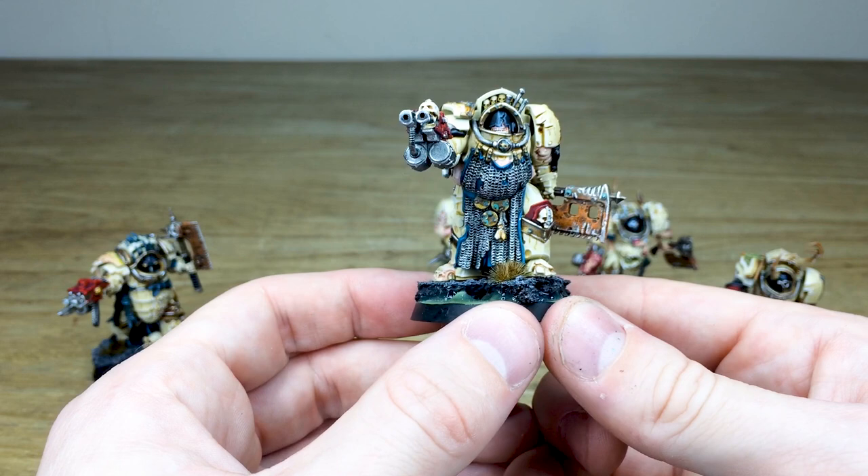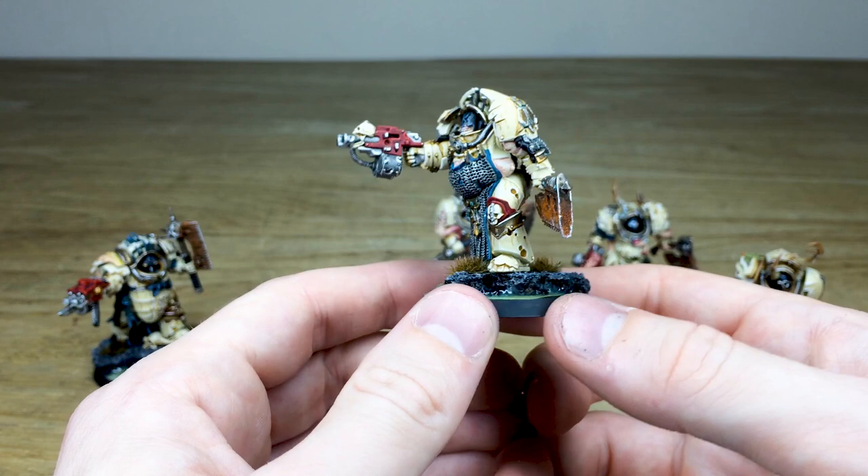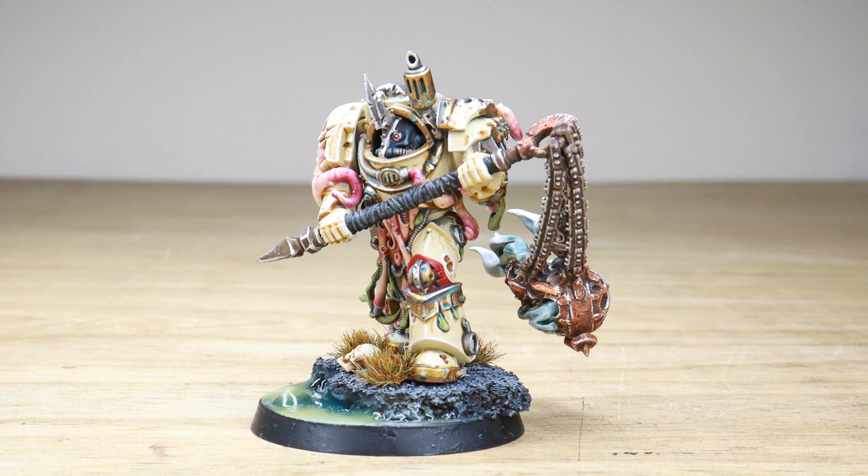Again, the bone armor on these guys, all the chainmail and stuff is highlighted as well, which is quite nice. You've got the skin and excess flesh rupturing from the armor, all the teeth picked out on the face plate, and all the rust on the chain weapons as well — done to a really lovely standard. So that's just the second chap.